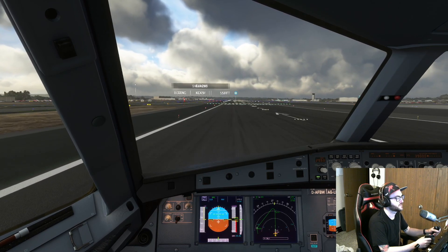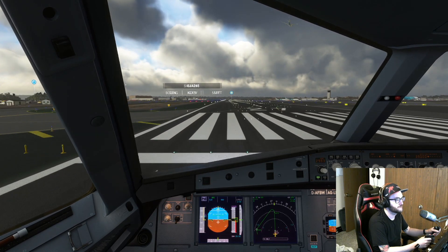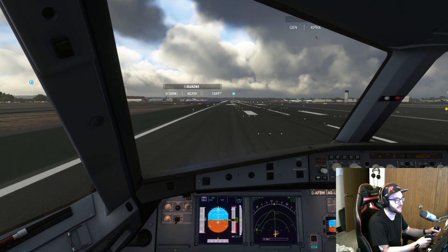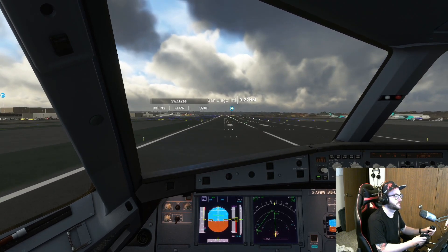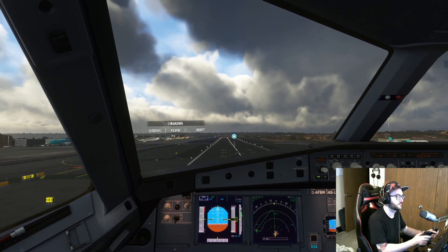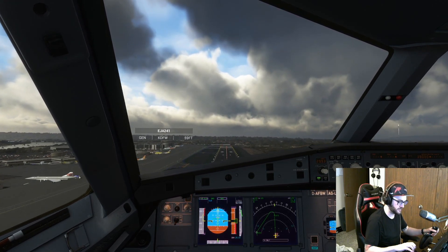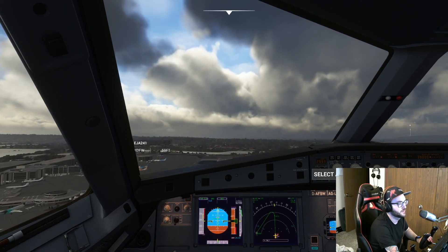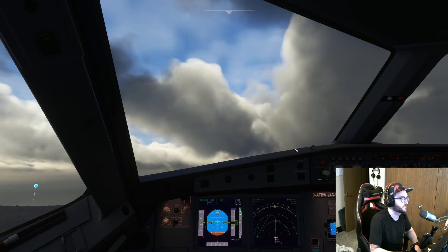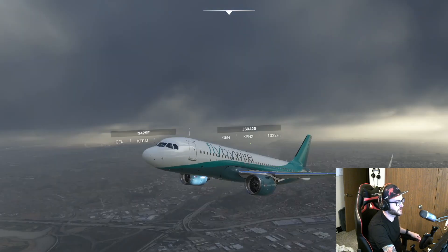Let's get that throttle up and send it. This thing gets up to speed very fast. As you can see, auto throttle automatically turned on. And rotate. Gear coming up. Move the throttle handles back to climb. Turn on AP1. Bring our flaps up. Let's take a look outside.